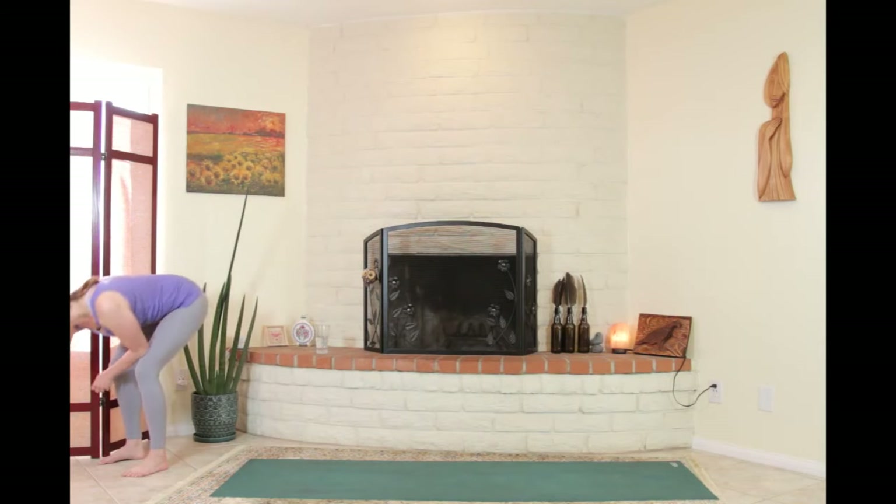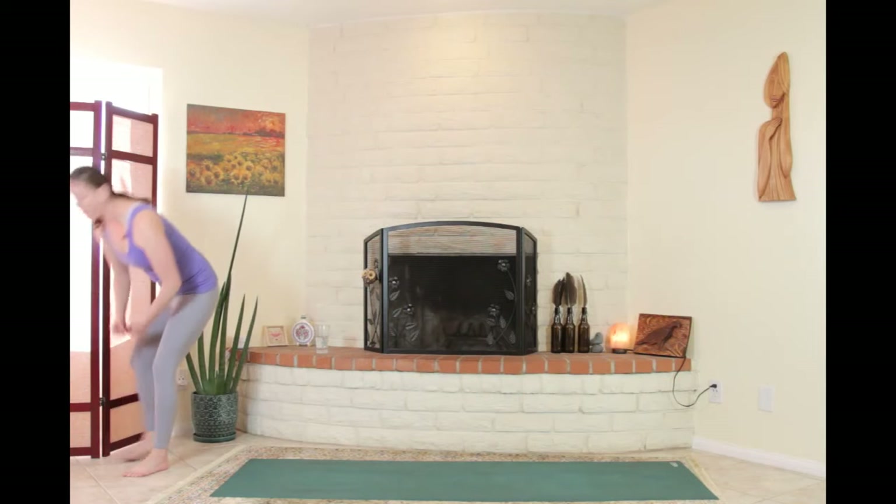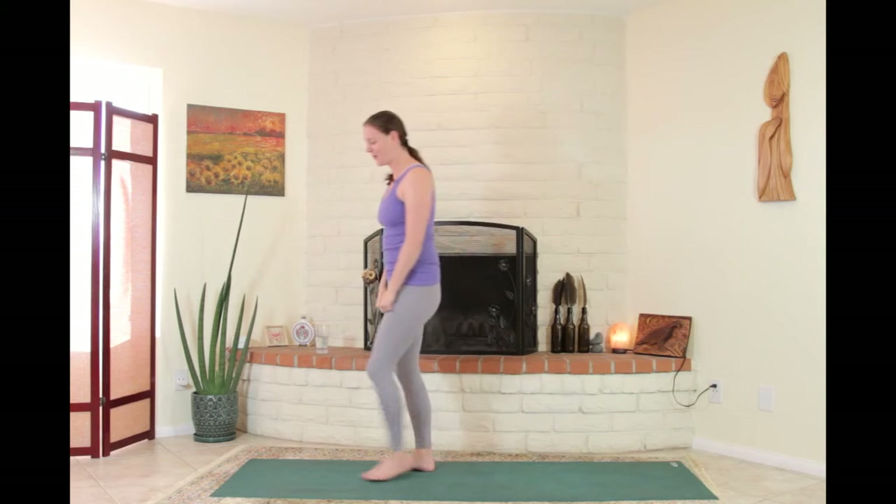It'll be a 45-minute practice but an hour-long session. In the last 15 minutes I invite you to pop any questions you have throughout your practice into the comments below, and then Ollie will read them back to me afterwards and I'll be able to answer them live on air.